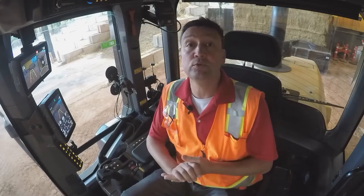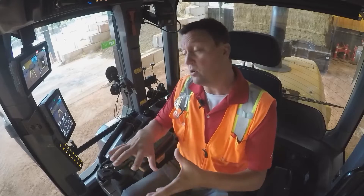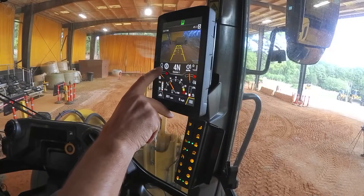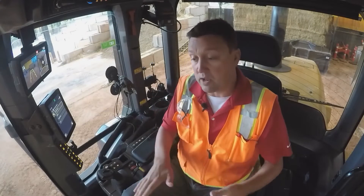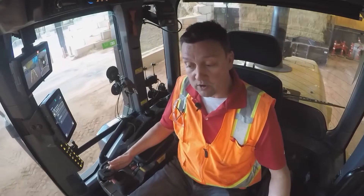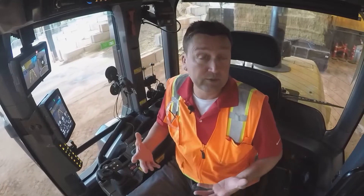How to adjust and use the four different powertrain modes available in these next-gen small wheel loaders. On the primary display, you can see on the information banner we're currently in torque converter mode. This allows the machine to free-flow and roll down hills and around corners. When you put it in gear it's a soft start, directional shifts are very soft — this is a very comfortable way to run the machine.